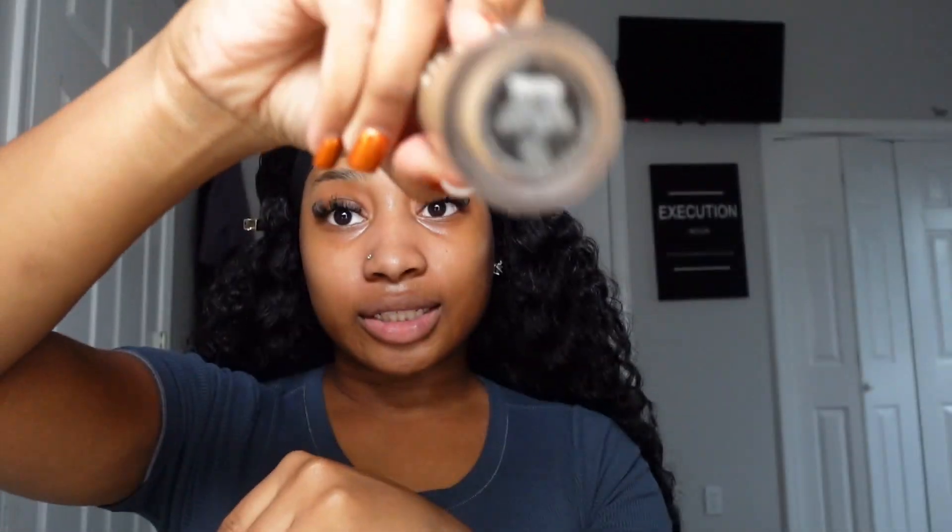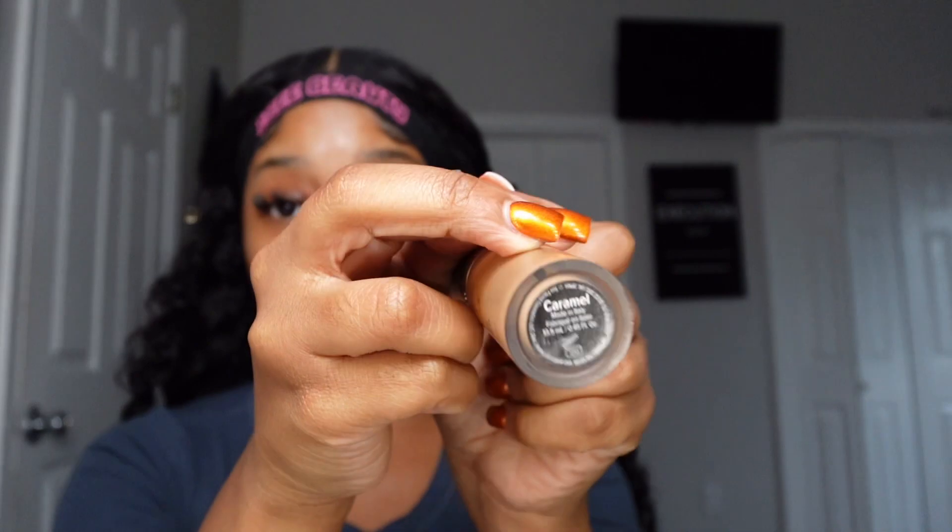After my primer has gotten tacky, I go in with Born This Way concealer in the shade Caramel for my under-eye. I put it right under the eyes, on the bridge of the nose, and a little bit right here to shape the nose.